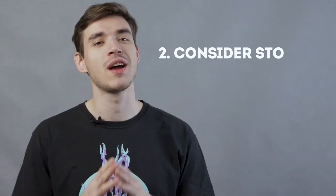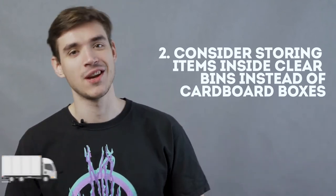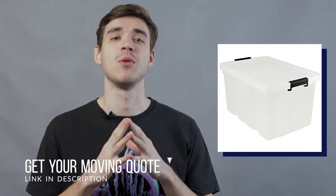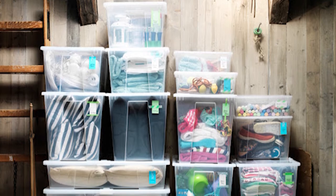Two: consider storing items inside clear bins instead of cardboard boxes. Cardboard boxes are completely okay to use in a storage unit. However, plastic bins make it much easier to keep track of what's inside your storage unit. Clear plastic bins make it possible to see what's inside a container without having to dig through it.